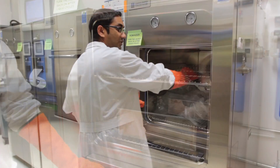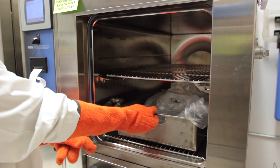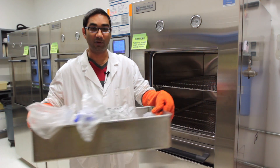Do not reach all the way in because everything inside is hot. Make sure you are pulling things out slowly and carefully. This is already done, so now I can carefully put it away.